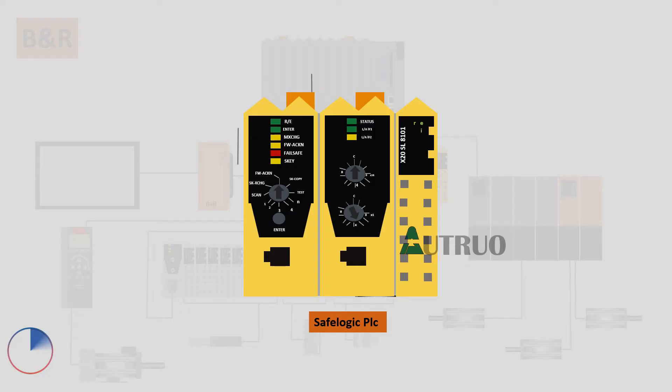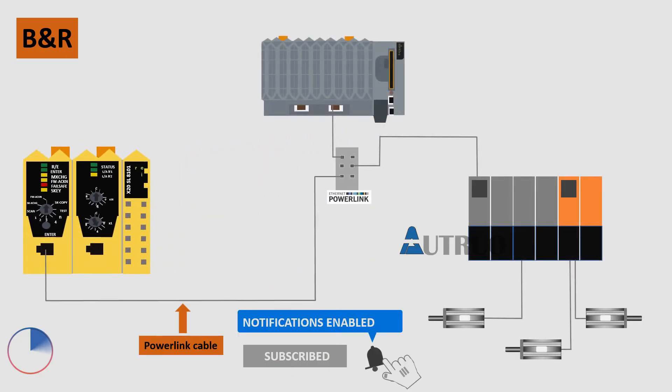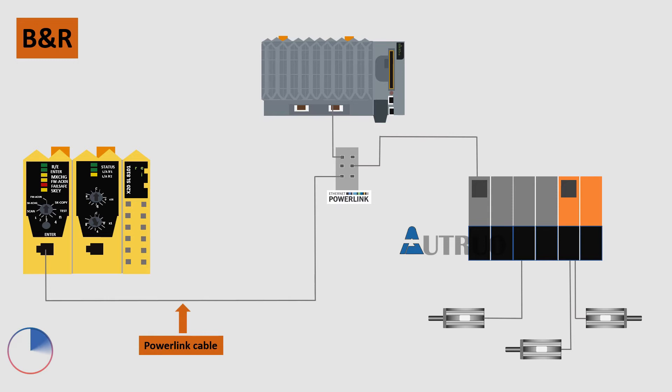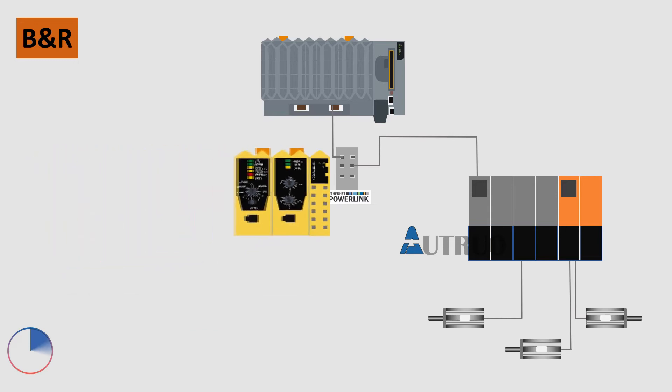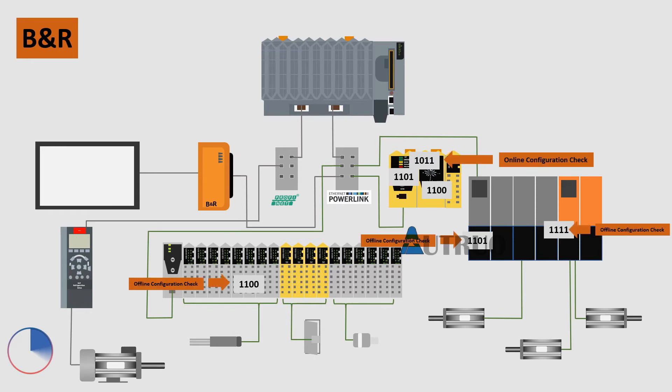The Safe Logic PLC is a stand-alone PLC within the B&R system. This PLC is usually connected to the S20 CPU through the use of the PowerLink communication protocol. The PLC monitors all the safety components on the B&R system and checks the safety configuration of all B&R components during startup — that is, the field configurations will be compared with the Safe Logic's stored configurations.